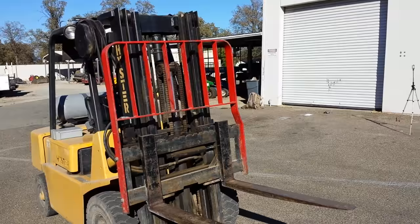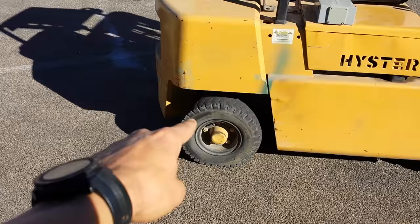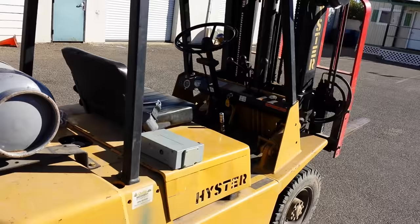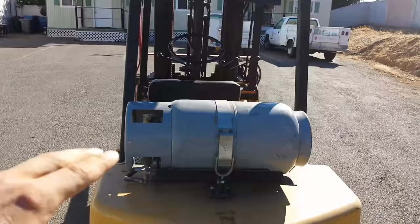Those are the three controls that most standard forklifts have. Like most forklifts, it is a rear steering tire, so that allows for very, very tight turns. When you steer, you're going to have these back tires turning rather than your front tires. It has forward and reverse like most vehicles do. The back of the machine is going to be very, very heavy as a counterweight for whatever you're lifting.